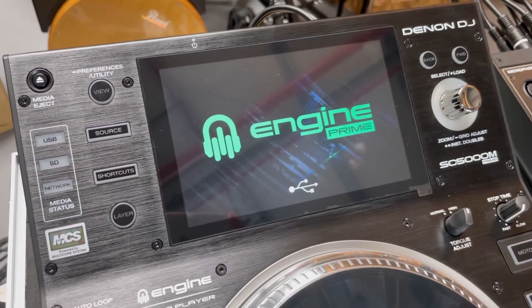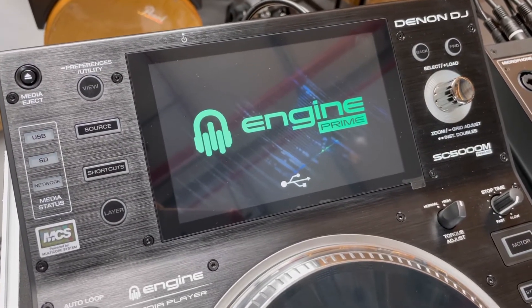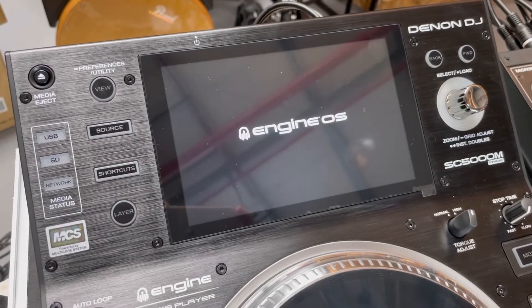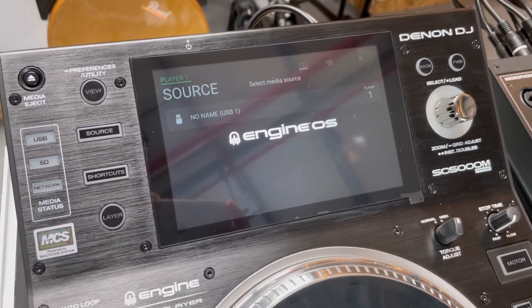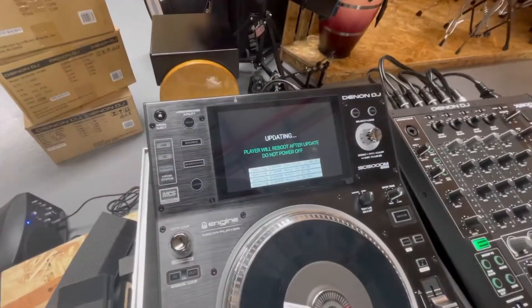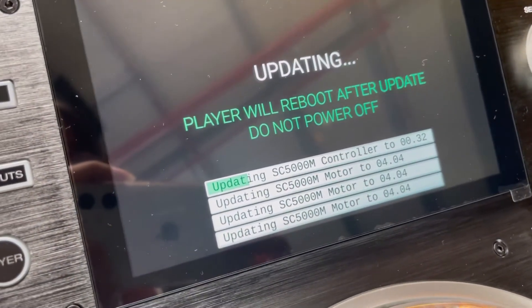After this, you will see the update screen. Don't switch it off because it's still not fully on yet — you still have to wait some time. You will see this pop-up, and basically it has to complete the update.